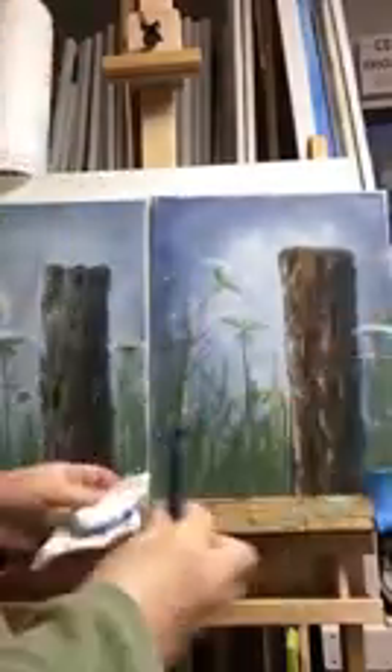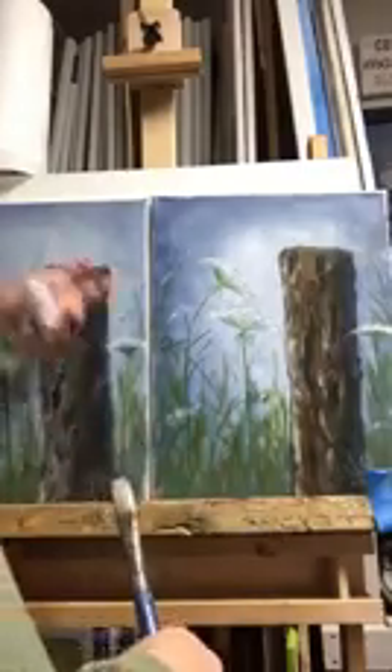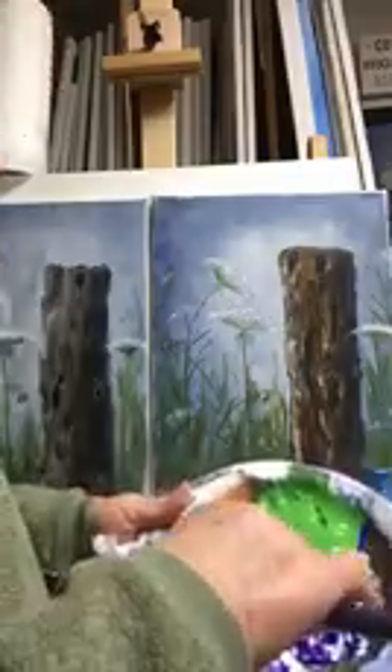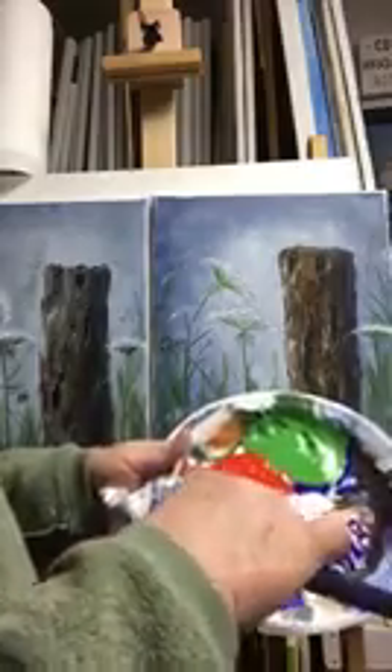That'll help with that. To get this looking a little more misty, you just take the gray color you were using — which was brown, blue, and a little bit of white — making that light gray color.